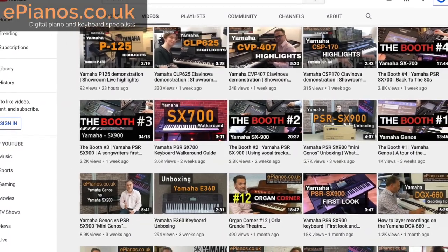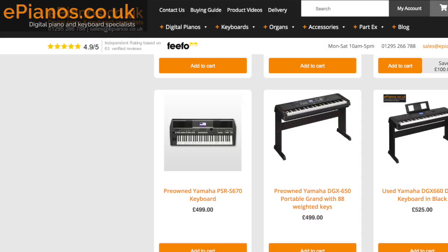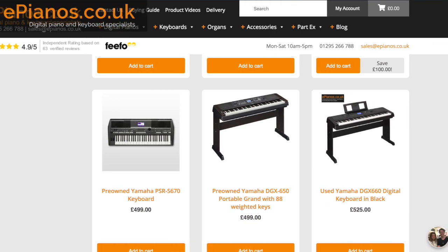So those were five things we think are really important to know about the P515 before you go ahead and buy it. Make sure you check out all of our other videos here on YouTube — we've got just about every angle covered: comparisons, reviews, demonstrations. Check out our massive selection of pre-owned stock as well. Thanks for watching, see you next time.